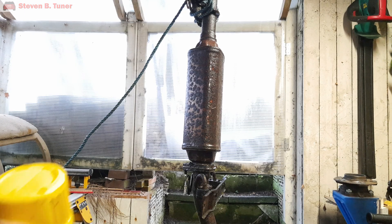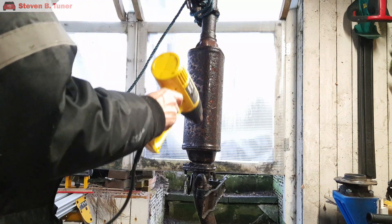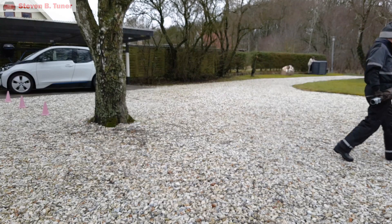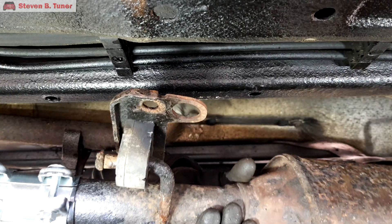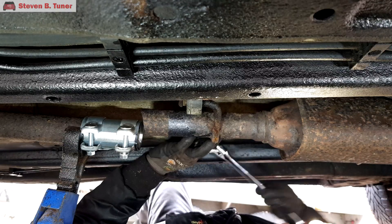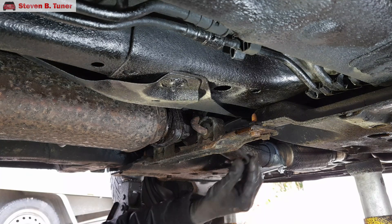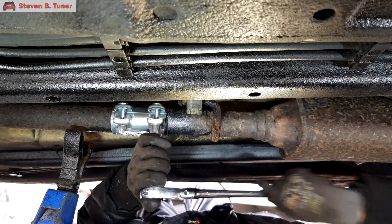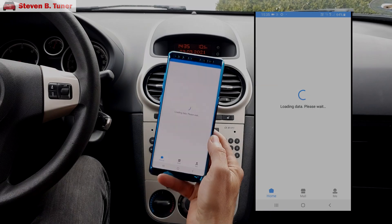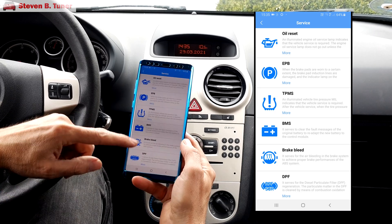To dry out the filter, I've hung it up overnight, as well as given it a bit of a blast with a heat gun, to help things along. It's time to get this filter back on the car. The last stage is to reset the diesel particulate filter adaptations using a good quality diagnostic tool like the Autel AP200.